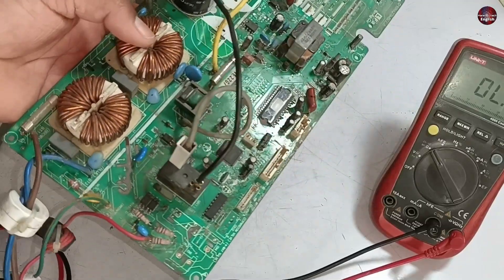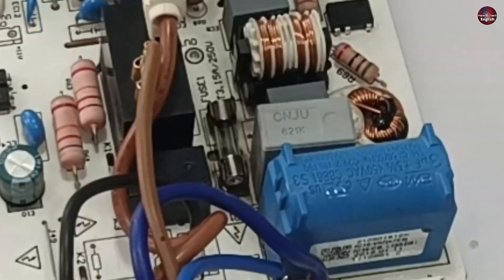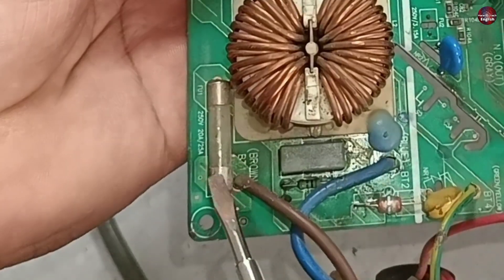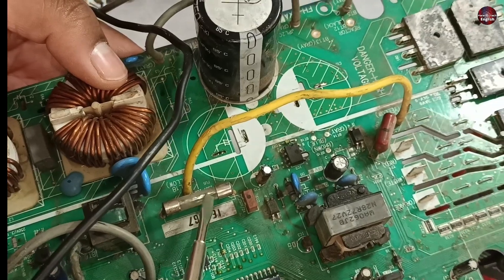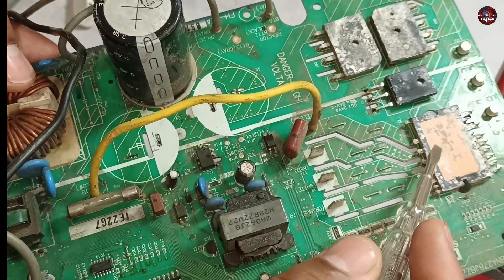This circuit board has multiple fuses installed. If a single fuse between these multiple fuses blows up, the circuit will cause issues. This is the main fuse for passing electricity to the rest of the circuit. This is the second fuse — the DC power supply goes to the IPM through this fuse, and then the compressor will start to work.